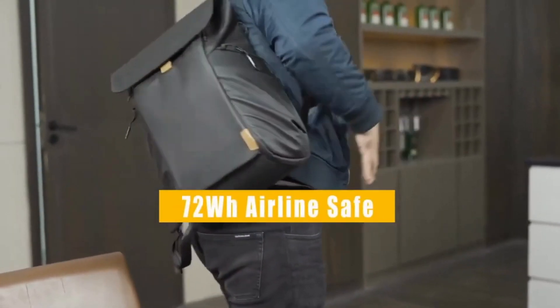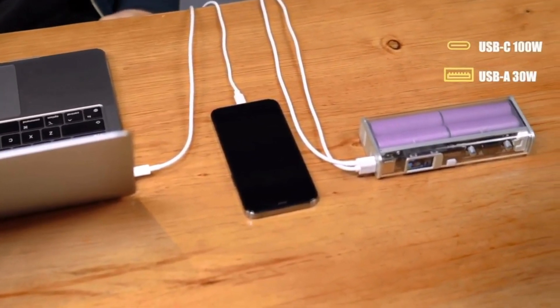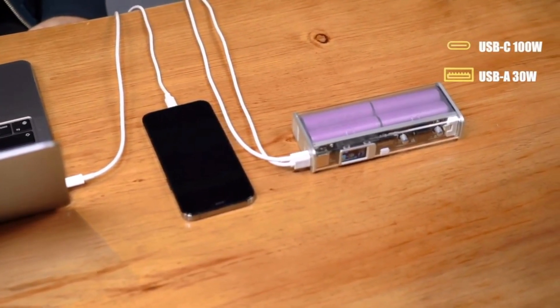The on-display energy storage management OS visualizes the input/output power, battery pack voltage and current, battery and PCB temperature, charge-discharge cycles, and DC voltage adjustment — all in a clear, concise, and intuitive way, giving you unparalleled control and access to all the information you need.